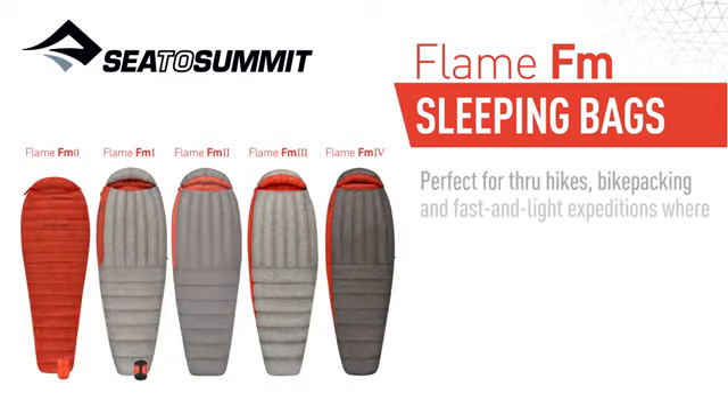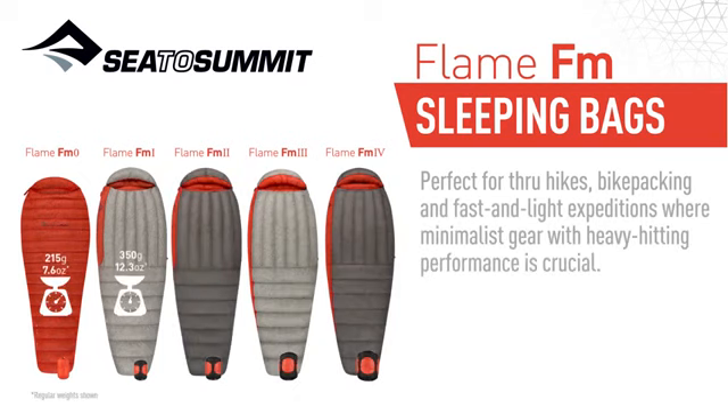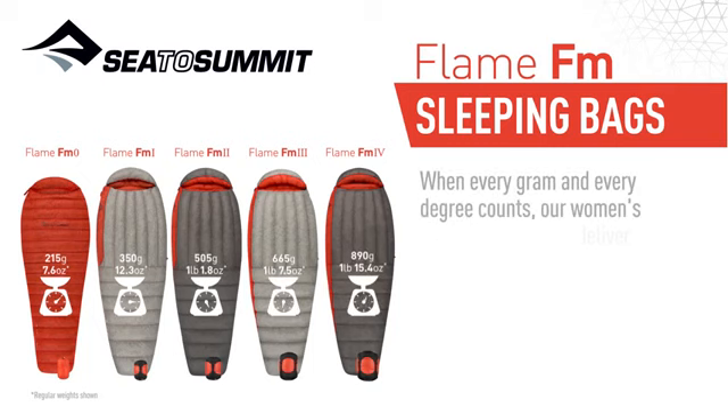Perfect for through hikes, bikepacking, and fast and light expeditions where minimalist gear with heavy-hitting performance is crucial. When every gram and every degree counts, our Women's Flame Series bags deliver.